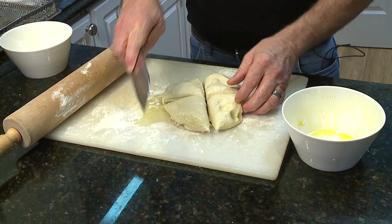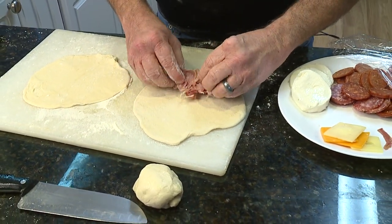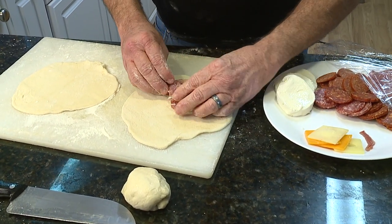I'm going to do two strombolis and two calzones. Cut the dough in four pieces, roll into balls, then flatten, creating a flat circle. Then fill with your favorite meats, cheeses, and maybe even a vegetable or two.